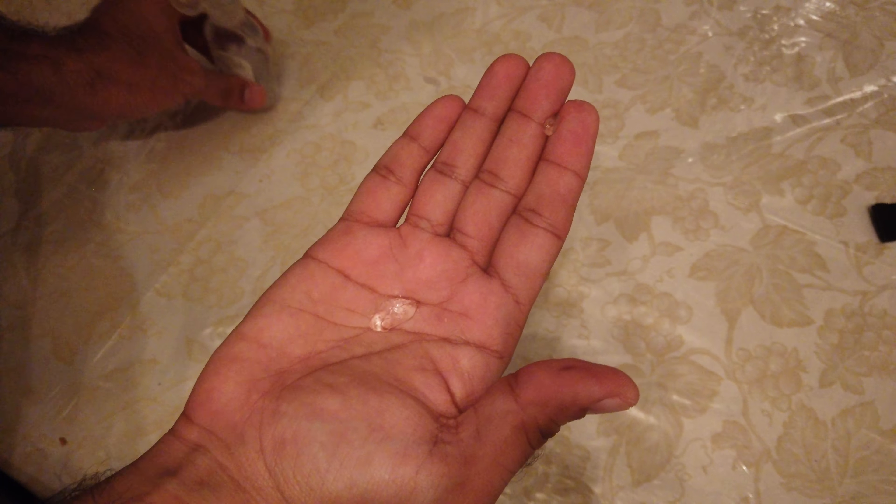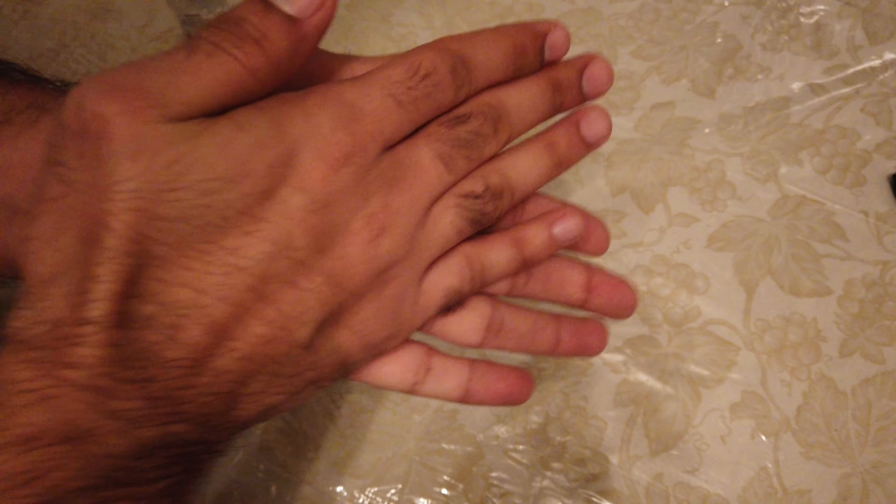You want to just put a small dab on the palm of your hand — that should be good enough. You don't want to overdo it where it's dripping out of your hands and you really can't control it; that's just wasting.